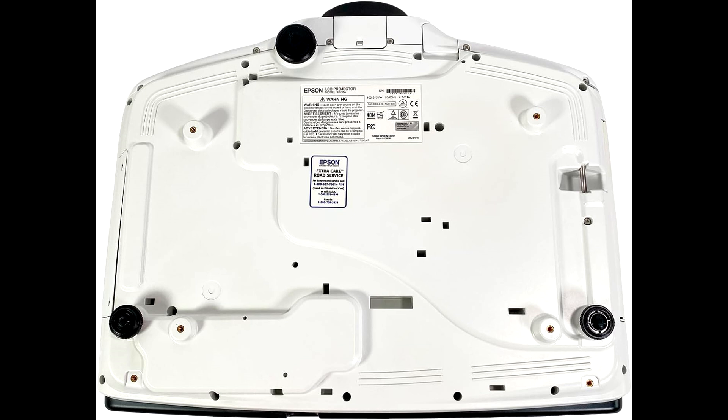Hey guys, it's me, Tech Marlos. Today, we're diving into the Epson PowerLight Pro WUXGA projector, a powerhouse in the world of projection. If you're looking to buy this bad boy at a heavy discount, make sure to check out the link in the description below.